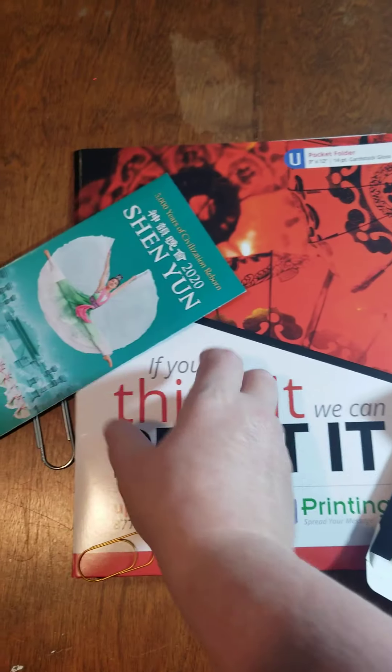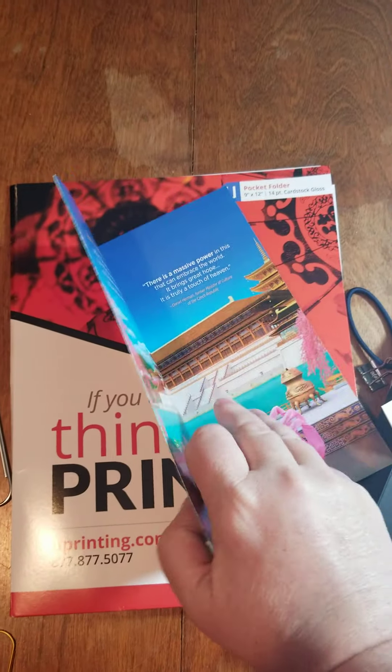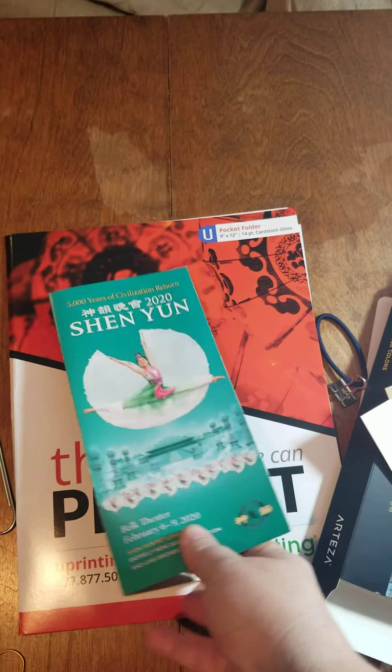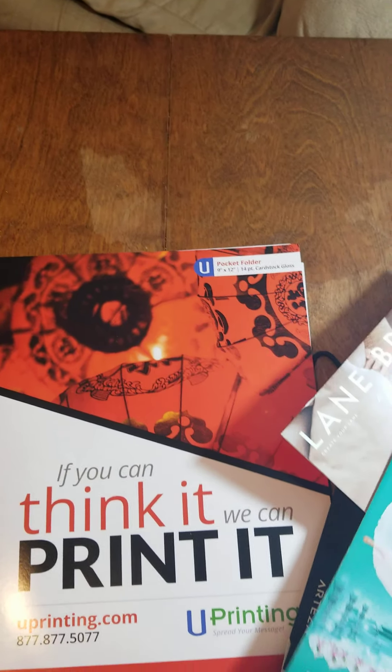This is an advertisement I had picked up for a show that was going to be done here in Charlotte. What it's going to do is add interesting pages to the piece — it adds artwork to your journal, but you can also paint over it and you've got a different type of fold or pocket added.